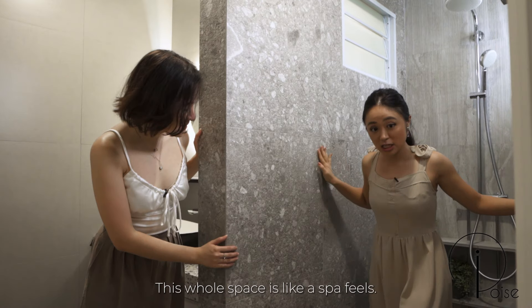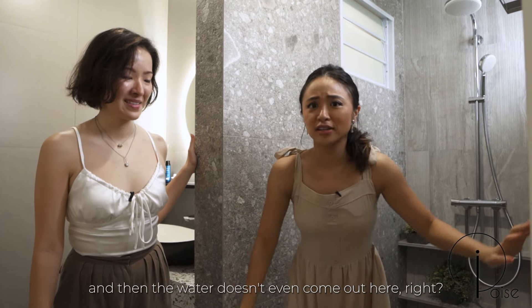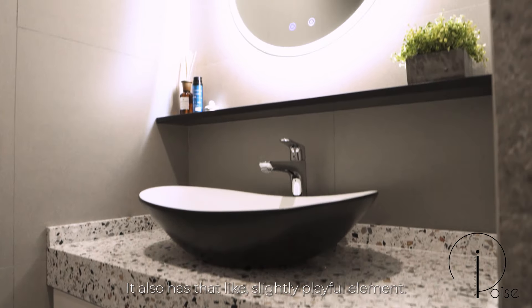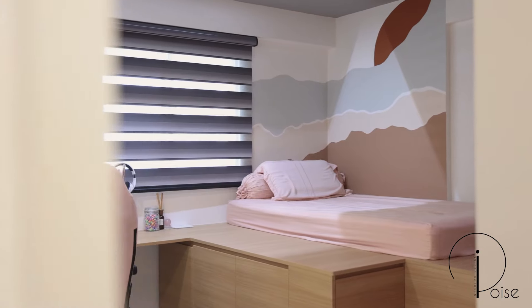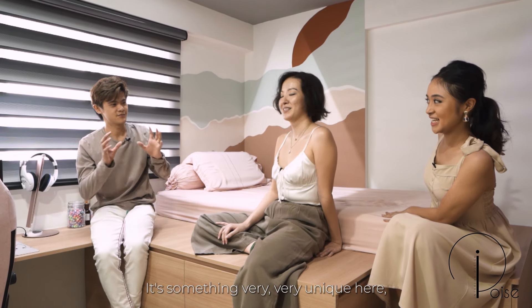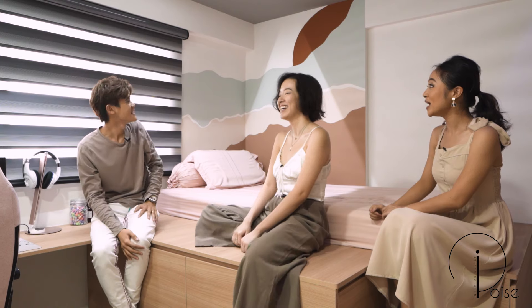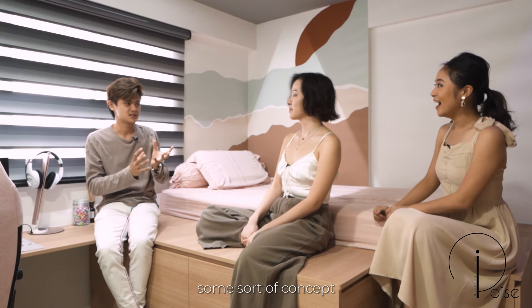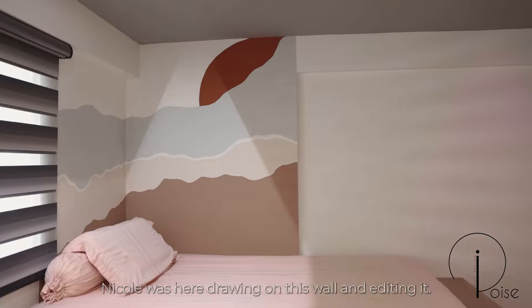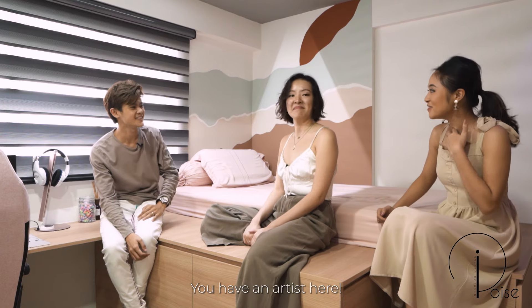This whole space has a spa feel — a spa concept. You can take long showers and the water doesn't come out here. The tabletop also features a different type of terrazzo with a slightly playful element. And something very unique here: the painter — the artist — for this wall is actually Nicole. The daughter told us a concept she wanted and sent some reference photos; Nicole drew on this wall and edited it, and then the painter just traced the lines.